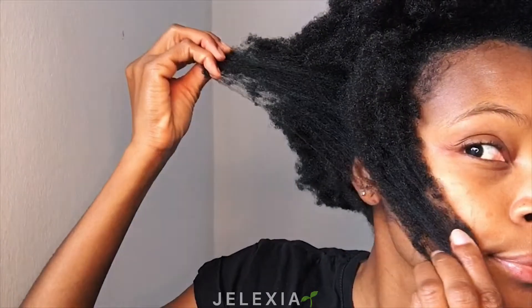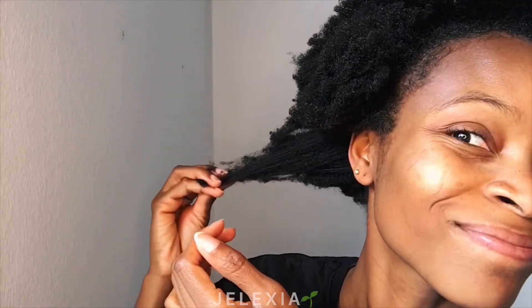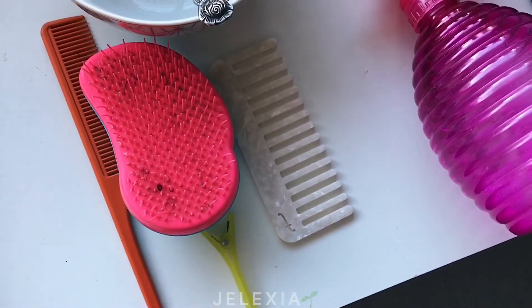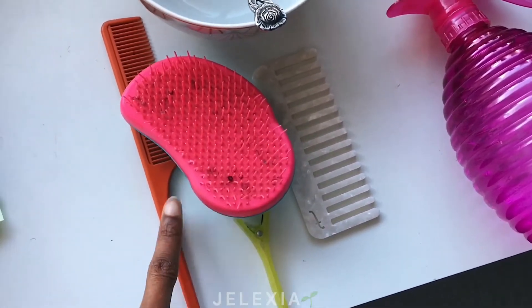If you don't know what to do and it drives you crazy, just like me, sit down — I got you. So this is what you're going to need. I have all my hair tools separated to show you.